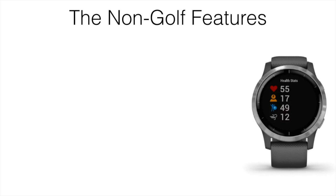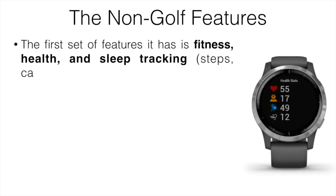For the non-golf features — the reason you'd get a watch like this is for those features. If you just want golf, go with the Garmin S60 since it offers more golf-specific features. But if you want to track fitness levels, sleep, or use it for swimming, cycling, or running, this works great. It has fitness, health, and sleep tracking — steps, calories burned, hydration levels, how well you slept — and it shows you on-screen workouts as well.